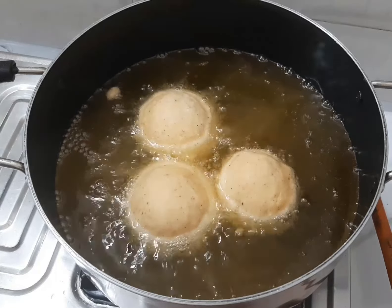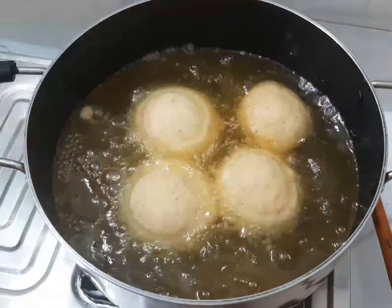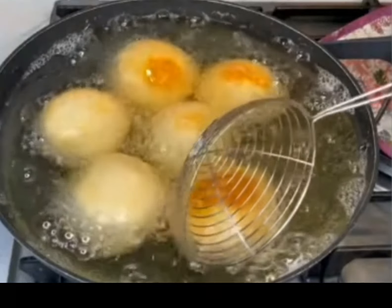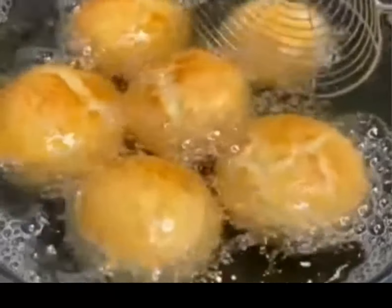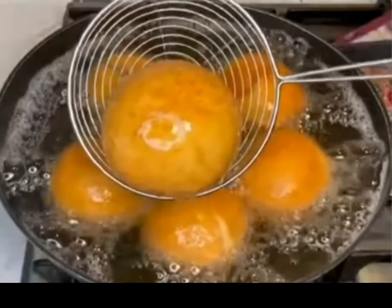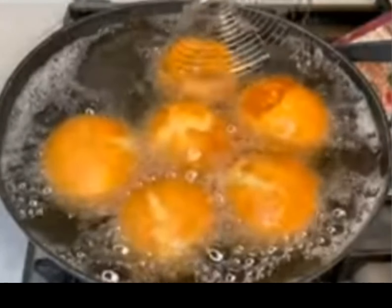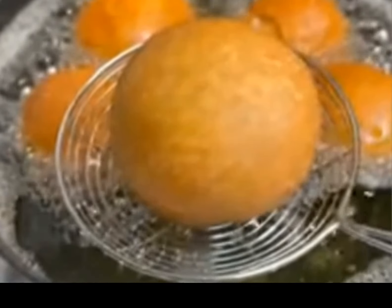Use low to medium heat to fry your egg roll — it doesn't need too much heat. If you place in your egg roll and it changes color immediately, the oil is too hot. Fry it gently, allowing it to cook from inside, and keep flipping both sides until it changes color and becomes golden. Thank you guys for watching — please like, comment, and share this video. If you have any questions regarding this process, kindly drop them in the comment section.